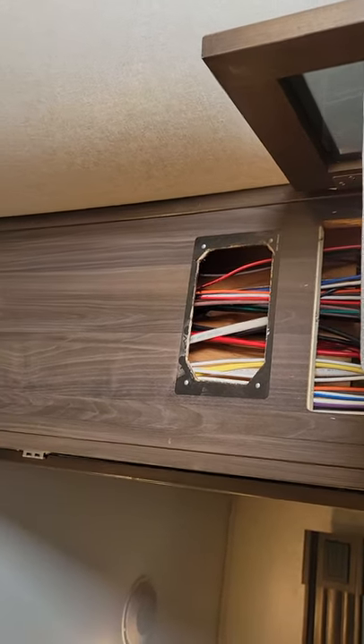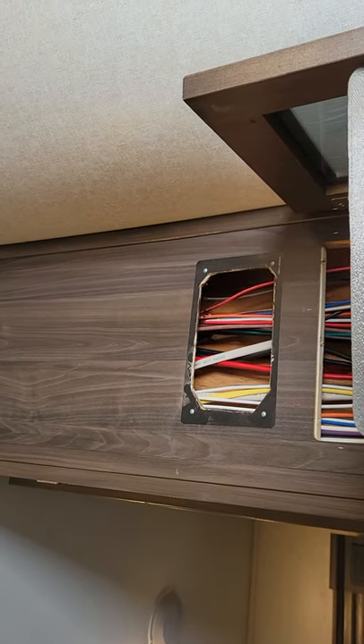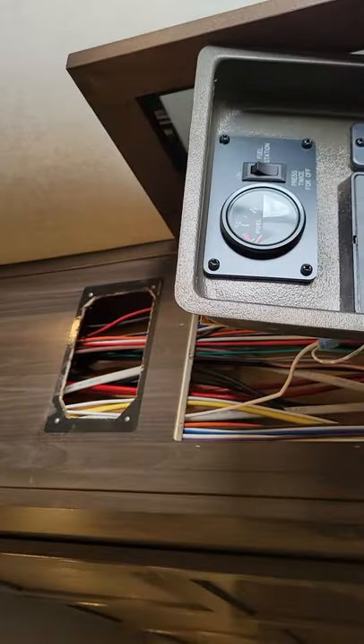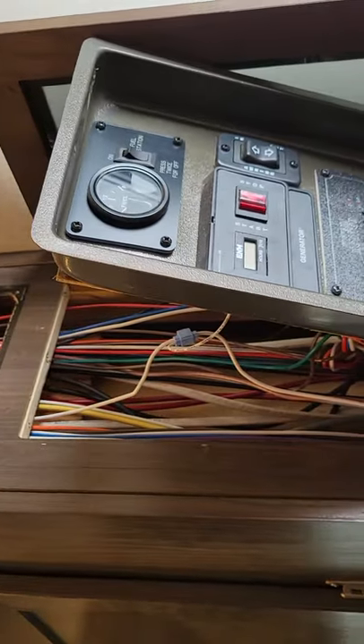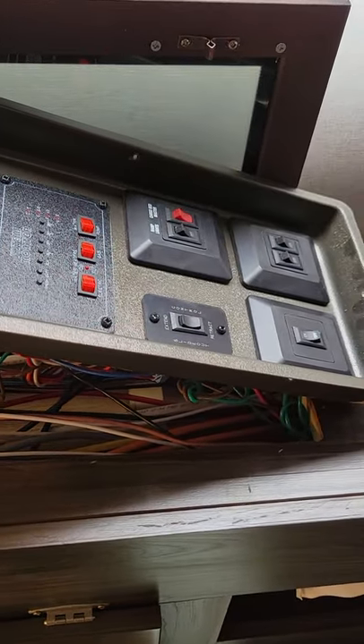You can see a whole bunch of wires in there, and nothing will pull up to the box there. So as I dig deeper, I cut and took this panel off and still couldn't find anything.